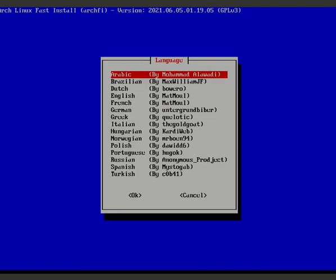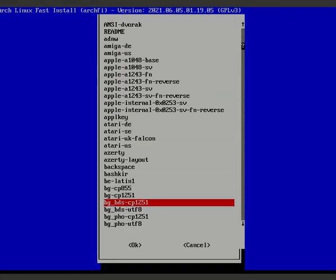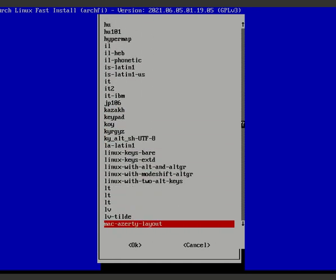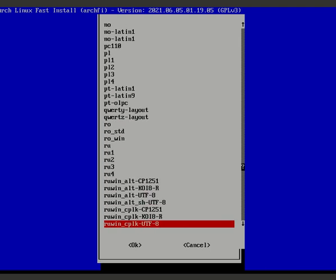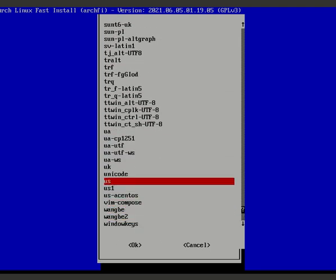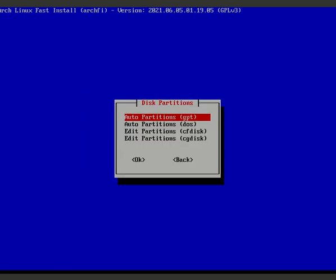The Archfi graphical installer starts now, and it looks quite easy. Select your language - I'll go with English - and then choose your keyboard layout. I'm selecting US. Press any key to continue.